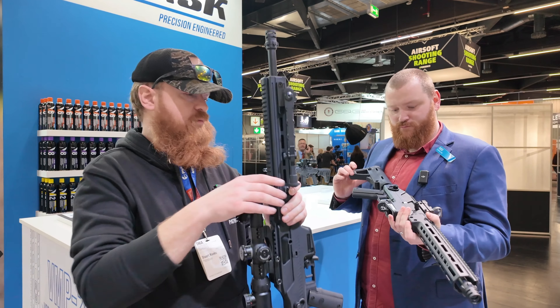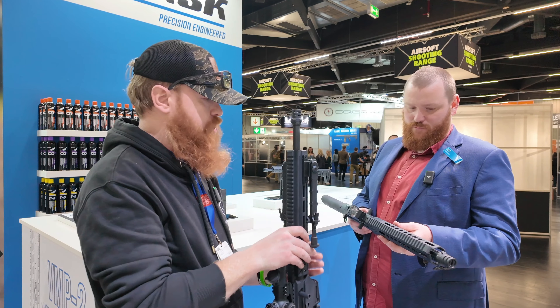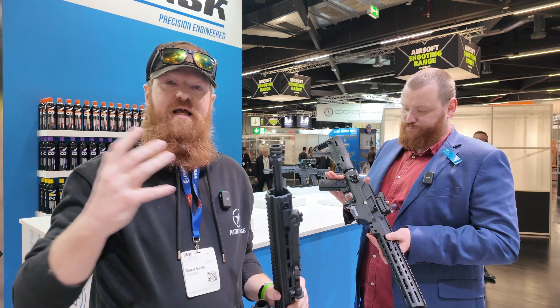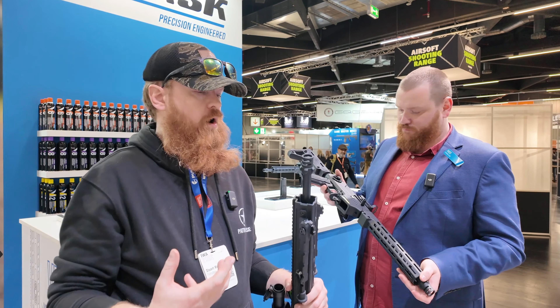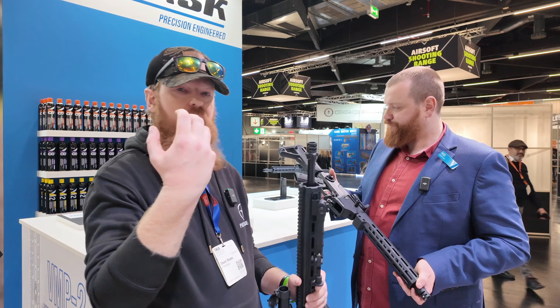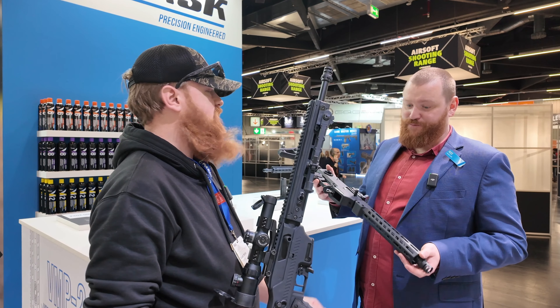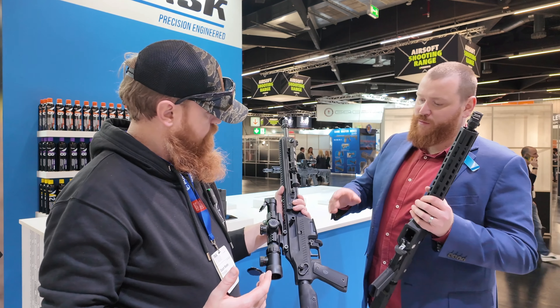We have the semi and select fire model in short, the DMR, and another DMR. For those who've had the BMP1 before, you'll recognize the lugs at the front - your suppressor from the BMP1 clicks straight on there, making this an absolute savage bit of kit.